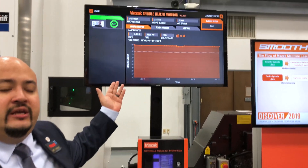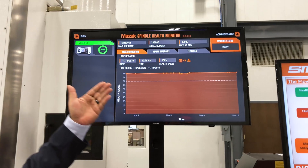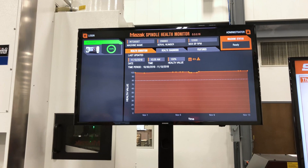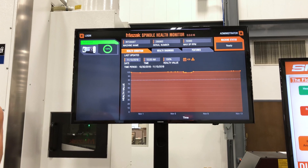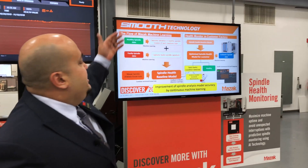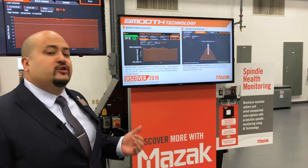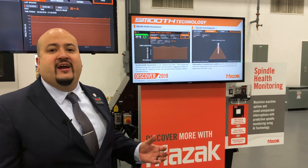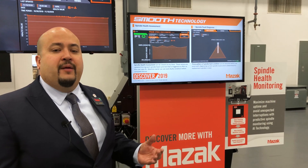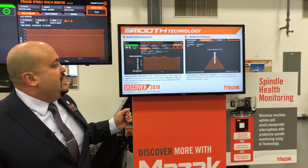This also gives you a chance to see if we have a degrading spindle situation so I can schedule maintenance and not be down for long periods of time. Basically, we're taking spindle data using vibration and current data, picking up RPM, and then using spindle parameters through an AI algorithm developed by UC IMS to determine what situation has occurred.